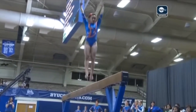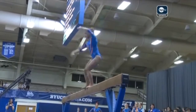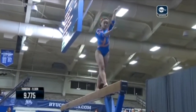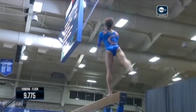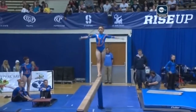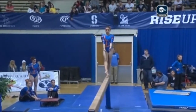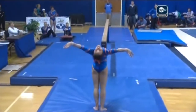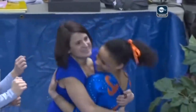Good fight for that. Straddle jump three-quarter. And just a dismount left — round off double twist. Beautiful landing. Great finish to that routine.